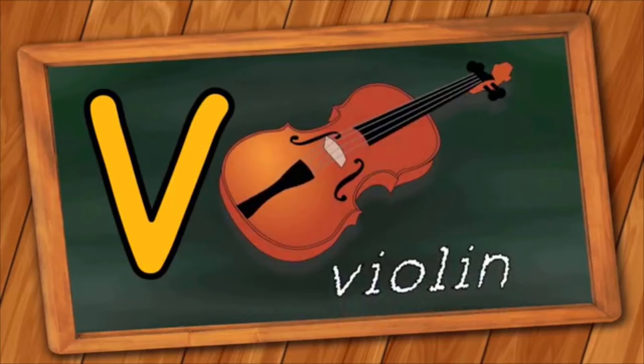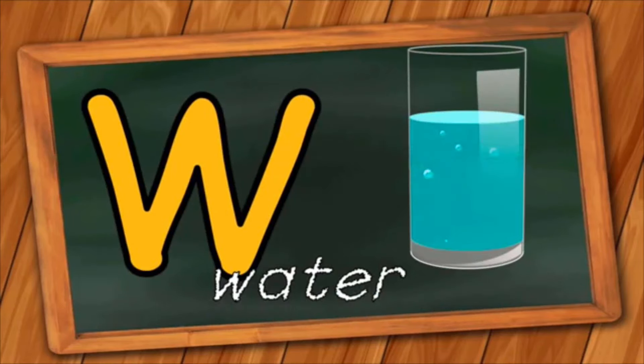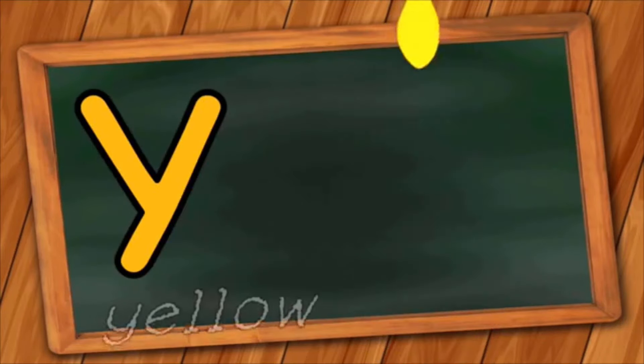V is for Violin. V, V, Violin. W is for Water. W, W, Water. X is for X-Ray. K, K, X-Ray.